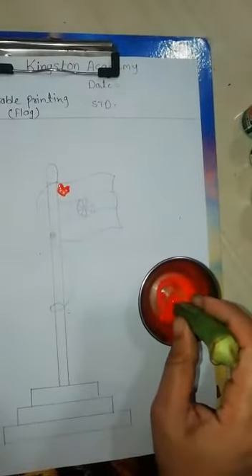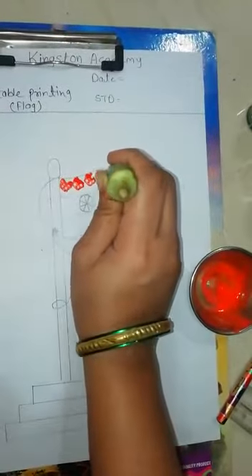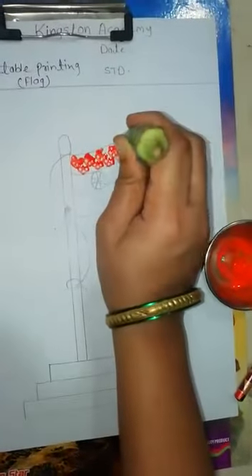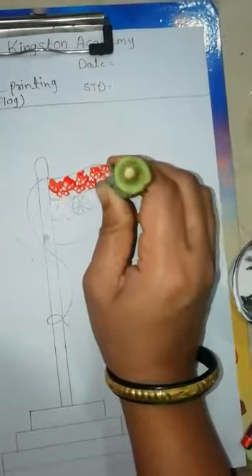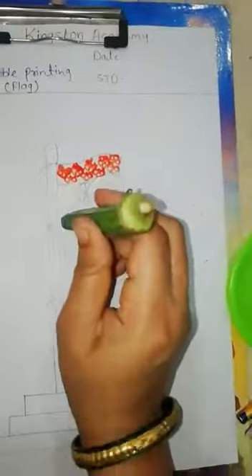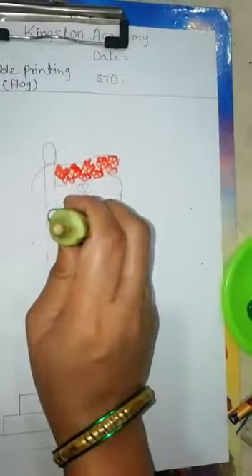Stock the color. See the nice color here in the first column — orange color. Now take another one. Second is white — give white color in this second column. Now take the green color for the last third column.